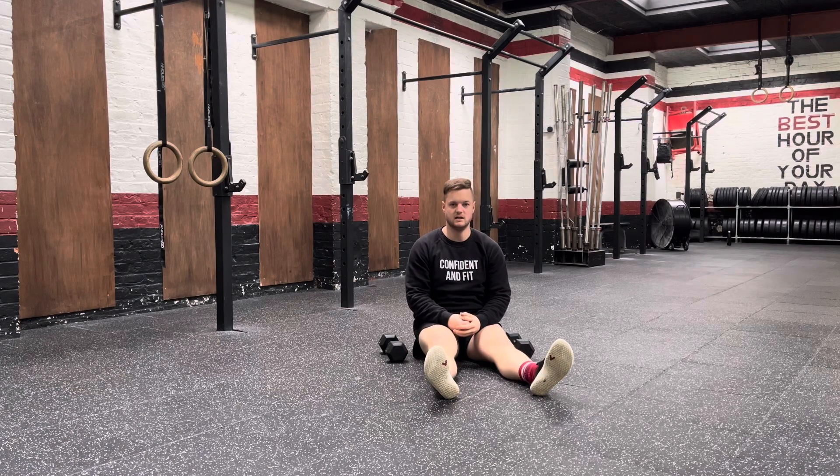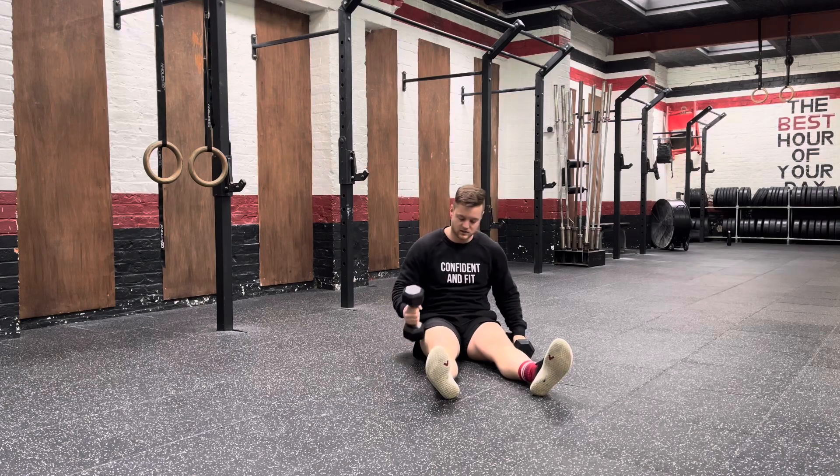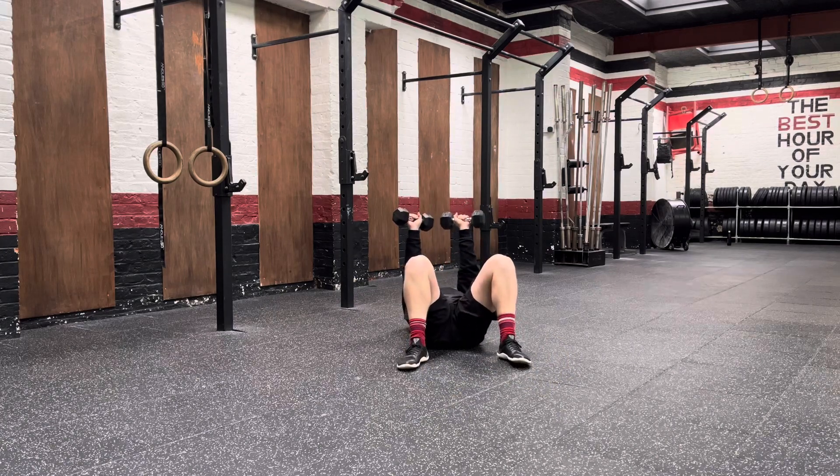With this exercise, all you need is two dumbbells. For those heavy weights, you can place those dumbbells on the end of your quads. You're then going to roll back and the dumbbells will move into place.